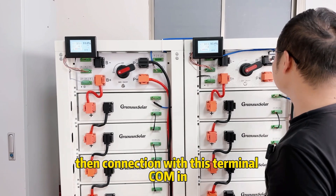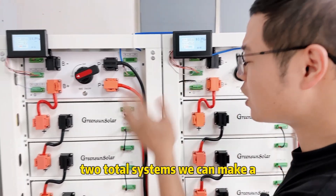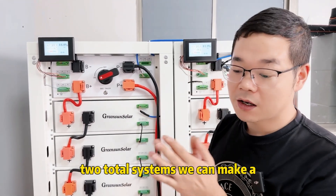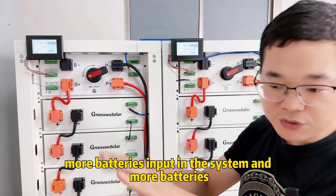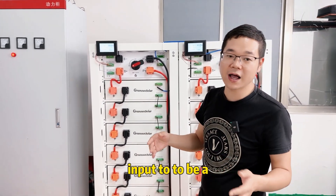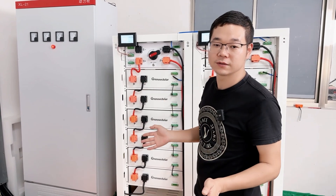This terminal connects out and connects to the next battery terminal in, so in this way we can add more batteries in the system to create a larger power output system.